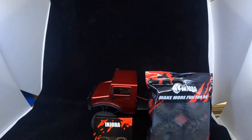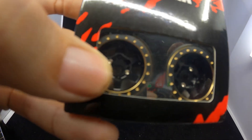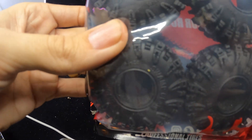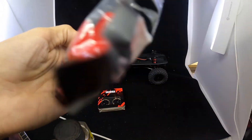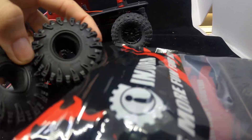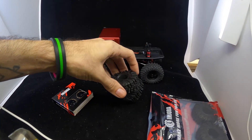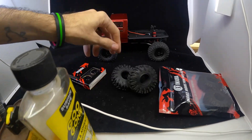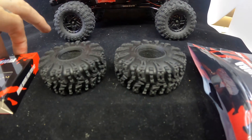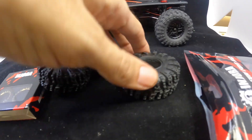I picked out the Injura six-spoke brass 1.0 and the 64mm swamp claws — they're 64 by 24 wide. These tires are really nice and soft, they're super sticky. I'm going to go ahead and install these wheels into the tires. Make sure if you get these, they are directional, so these things kind of point towards the front.